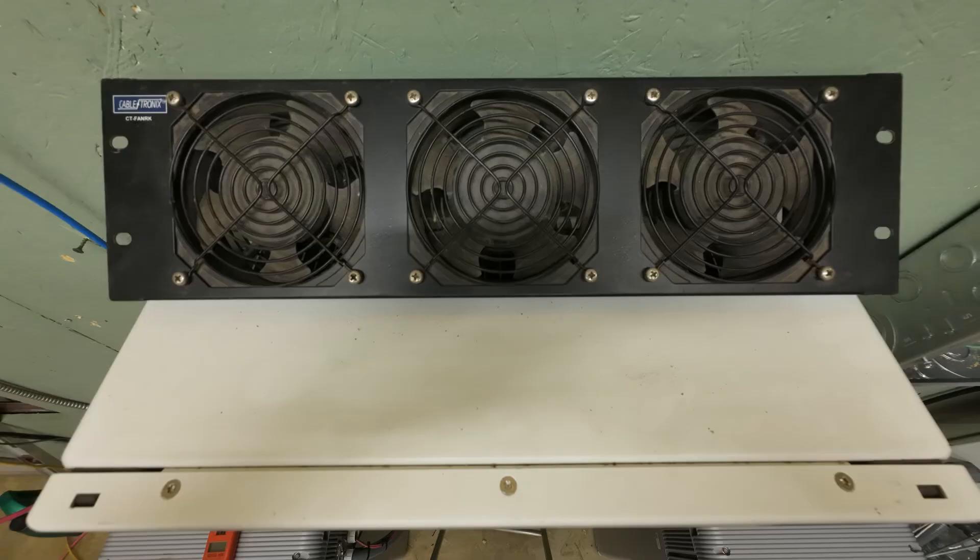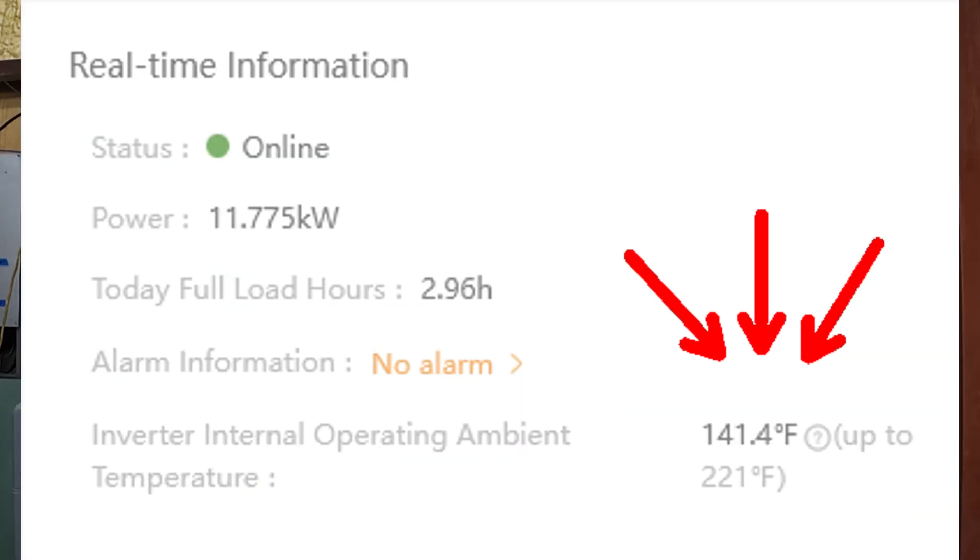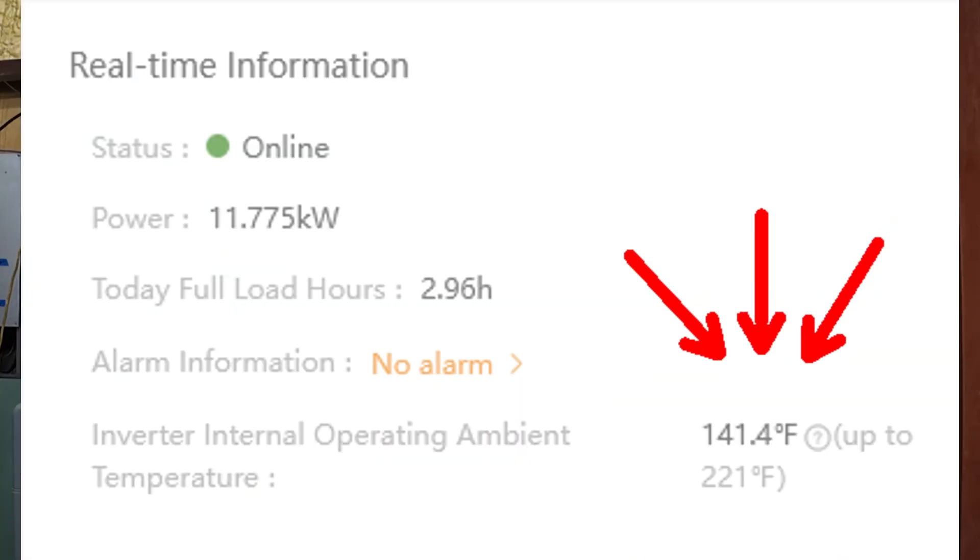I did add an external fan array on top of the inverter because I run the inverters flat out for hours at a time. I think it's just good practice — the lower the temperature, the better for the electronics. Solus lists a 221 degree Fahrenheit limit, so there's plenty of headroom. You also don't need the fire-rated cement board behind it like low-voltage inverters require.